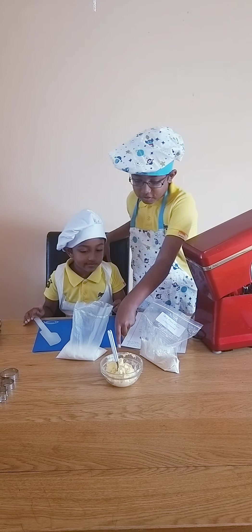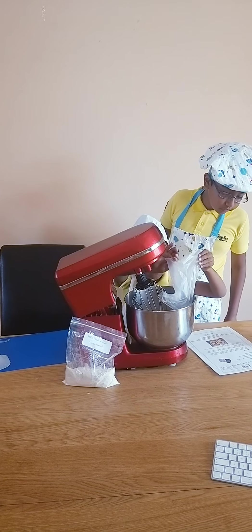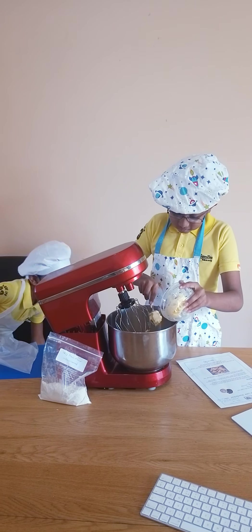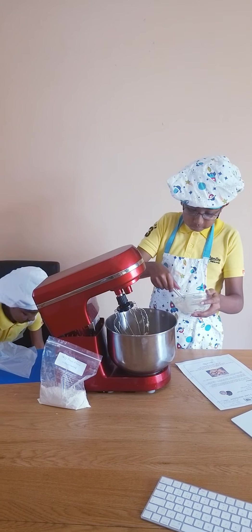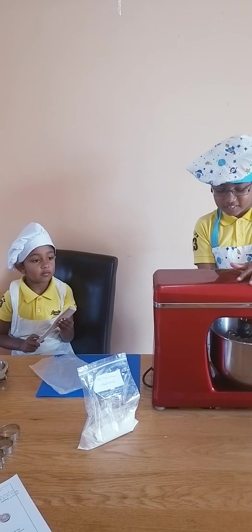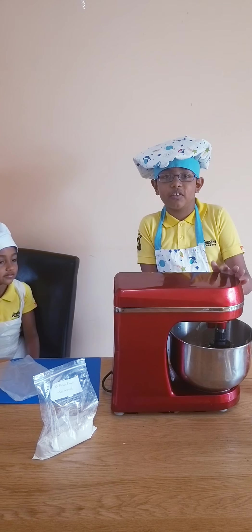So my brother will help me pour the butter and the sugar into this. I'll pour the sugar, you pour that. My mom just helped. So once this turns into a butter, you know you can stop it.